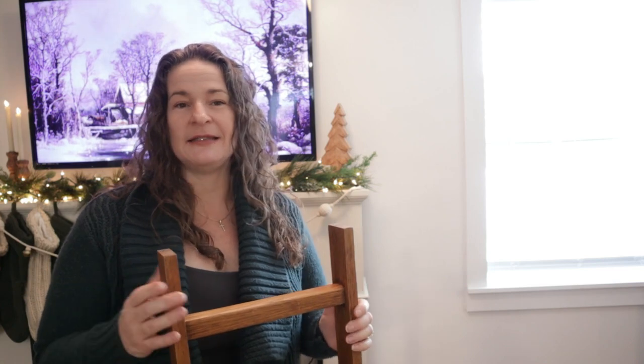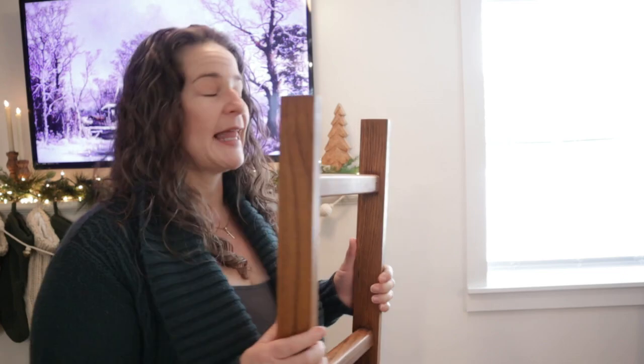Now that the top of the mantle is complete — keeping it minimal with just the garland, lights, and wood elements — I want to bring in a little more of that wood element over to this side. Since I painted, I removed my curtains and I kind of like the look of this craftsman-style window without them. I really like the detail of the window casing, so I'm going to leave it with no curtains, which means I have no fabric to soften up this area. So I'm going to bring in a blanket ladder.